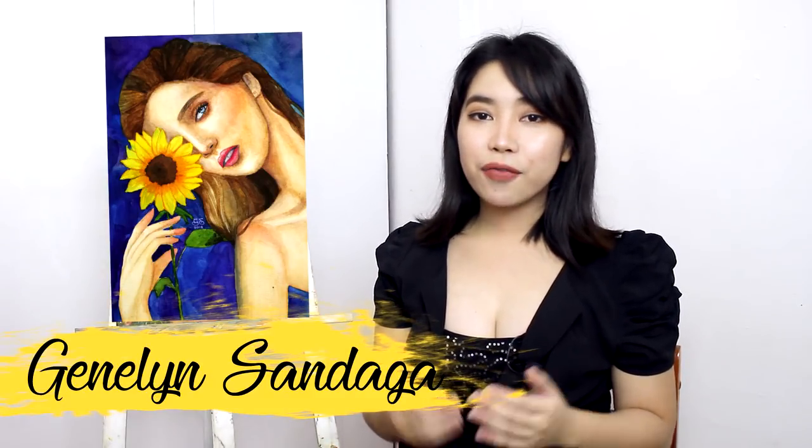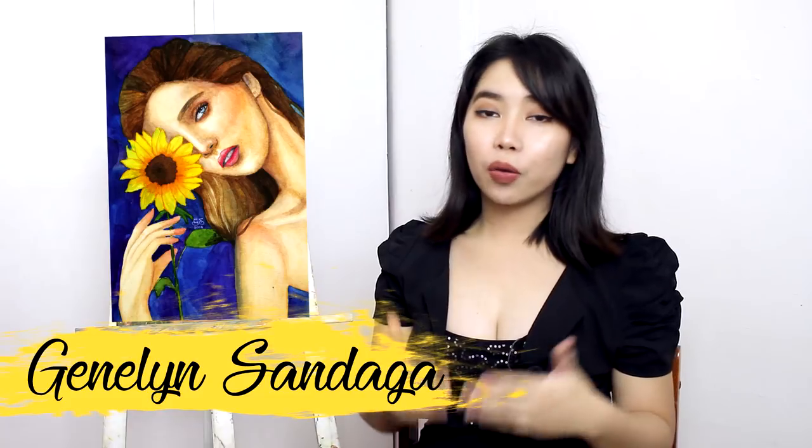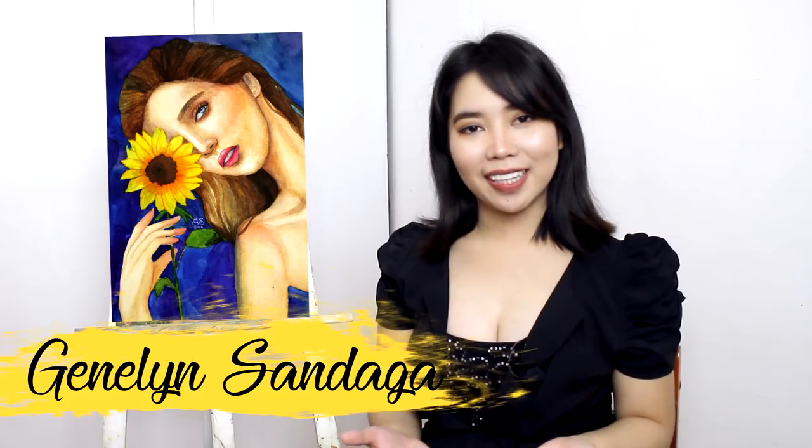Hi everyone! Welcome back to my YouTube channel. I'm Jeneline Sandaga and for today's video, we're going to talk about watercolor portrait tutorial. I have a video which is how to paint skin tone with watercolor, but that tutorial is particularly about skin tone. But now I will walk you through painting a portrait using watercolor. So let's start the video.